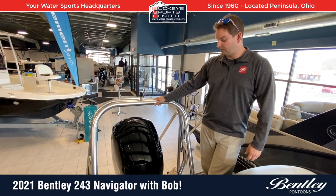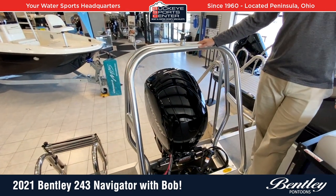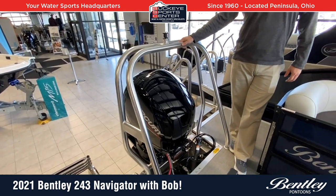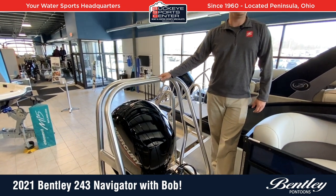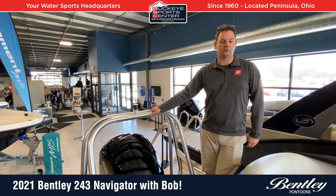This particular one is set up with a 150 horsepower engine from Mercury, so you're going to see plenty of fast speeds — certainly enough for everybody to tube, and for lighter people who want to ski. You can see speeds up to the mid-30s depending on how you have the boat loaded, so good overall performance.